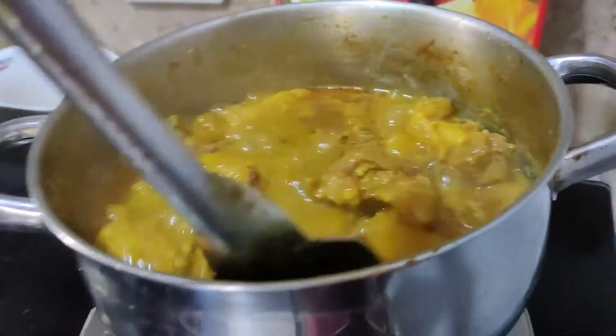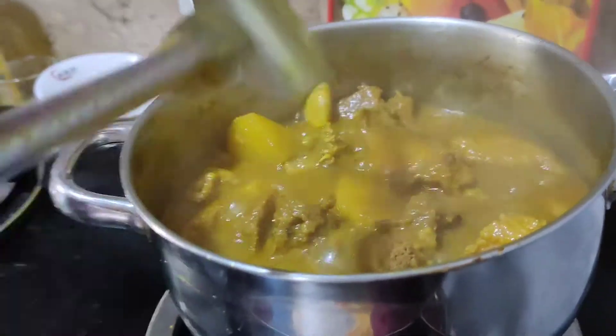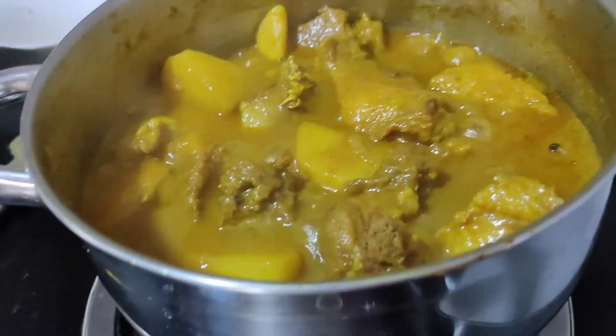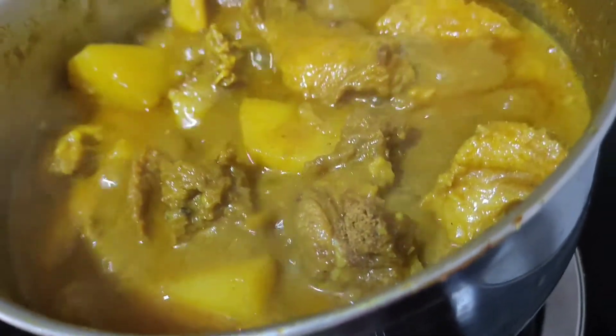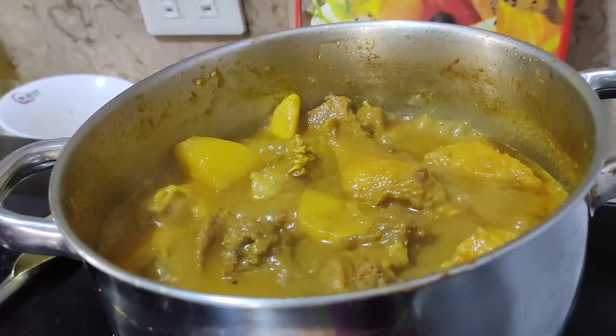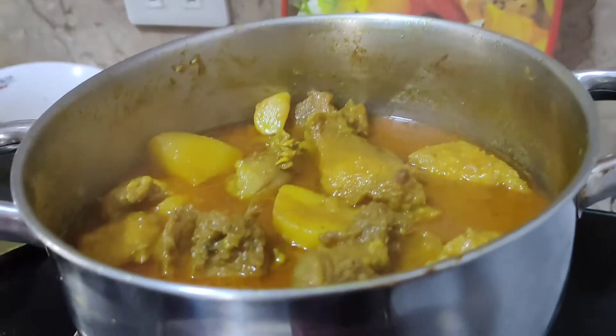Here it is — mix it, it's almost done. We'll cover it for 5 minutes again. It's already done.